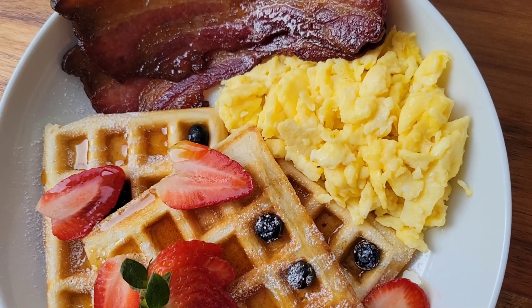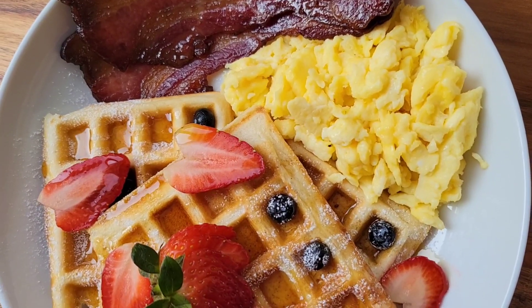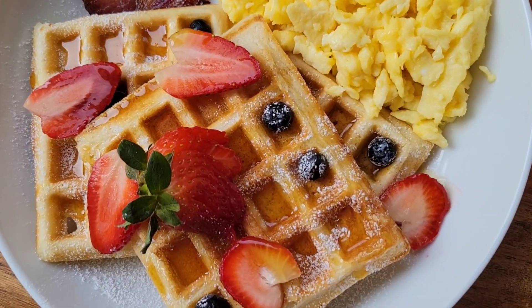The perfect brunch or breakfast for me has a really great balance of sweet and savory, so let's make some waffles, eggs and bacon together.